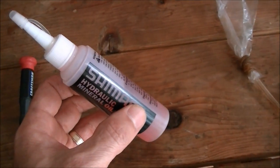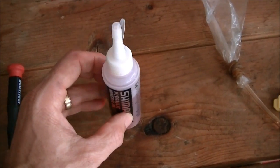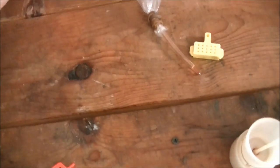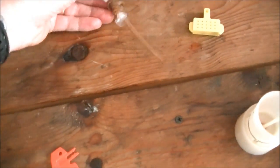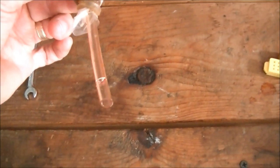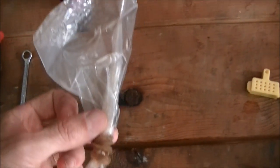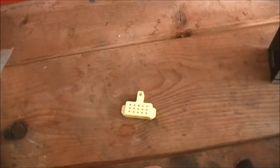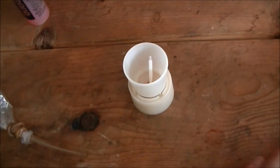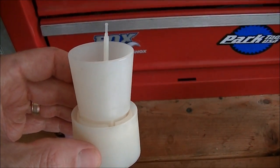By the way, this is mineral oil — it's not DOT fluid, so you don't have to worry about it corroding your paint or damaging any part of your bike if it gets on it, which is very nice. You'll also need a little plastic tube to put on the bleed nipple, and you'll probably want to put a plastic bag on the end with a rubber band. You're going to need this funnel — it's very inexpensive, only about $5 to $7 at your bike shop, and you will need it for this job.